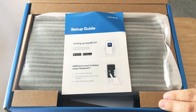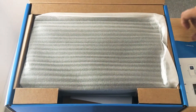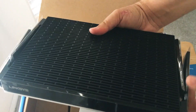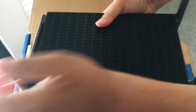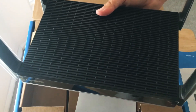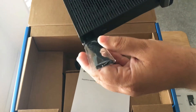So we'll go inside the box. Here's the setup guide. Here's the router itself. There's the front of the router. Here are the four antennas — they're pretty neat. They are attached so they don't come off, but they do move a little bit, so you can adjust them slightly if you need to.